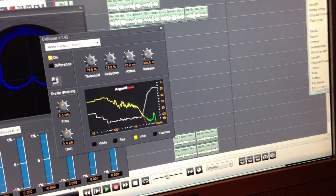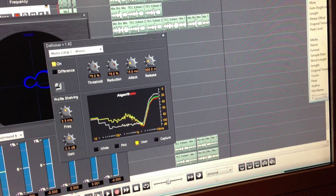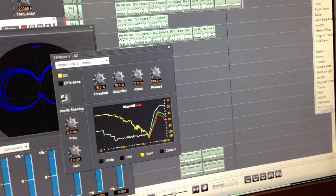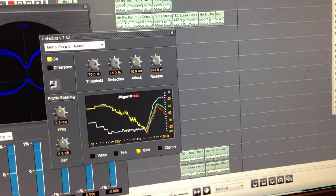Now you can do the DSD. The same thing converted into DSD has this dither up there. Yes, so it's masked the really high-frequency style.